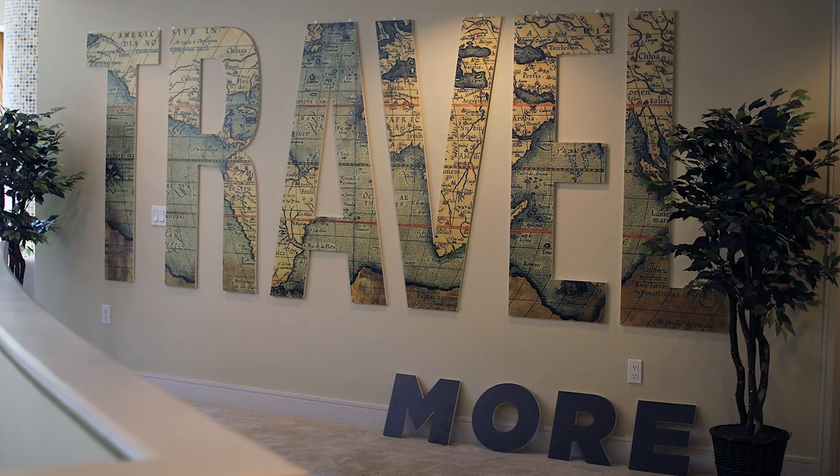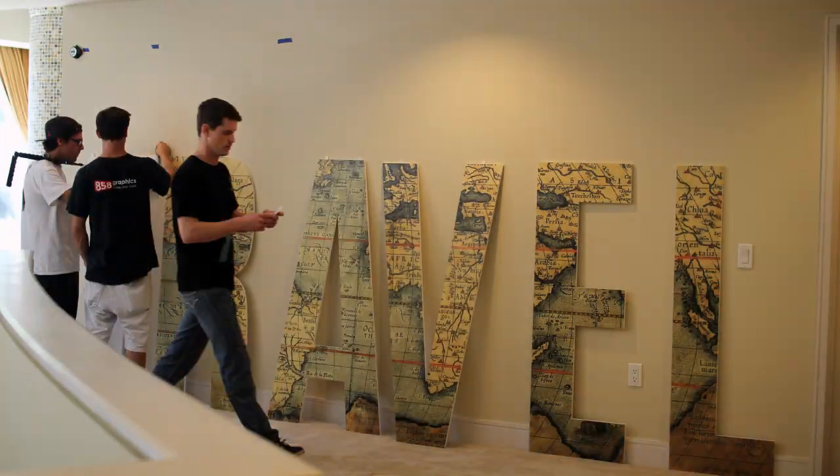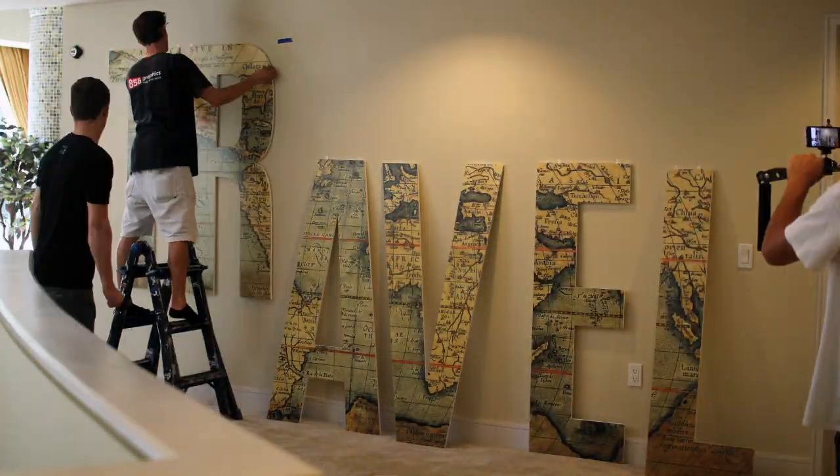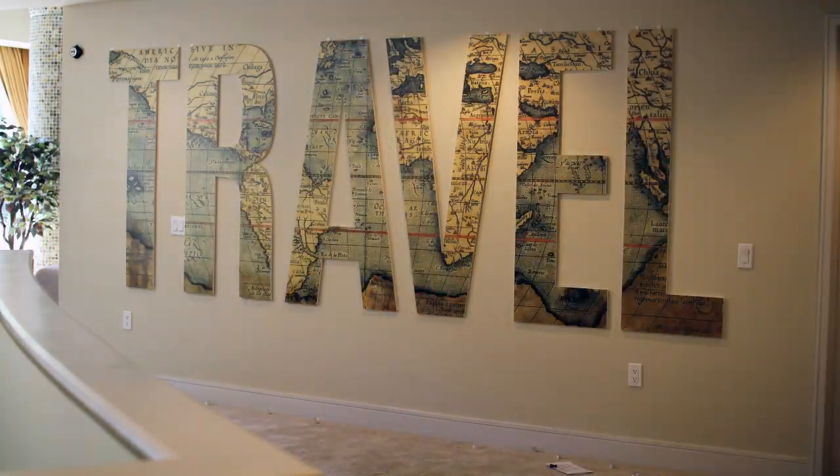Today, I want to show you exactly how we installed these giant letters. What makes this project really unique is it was a temporary install and we could only have them up for two months, so we needed to figure out a way where we could remove the signs without damaging the wall whatsoever.